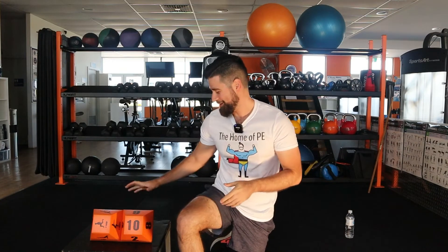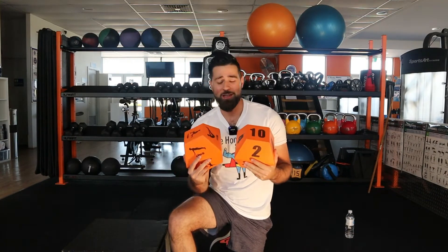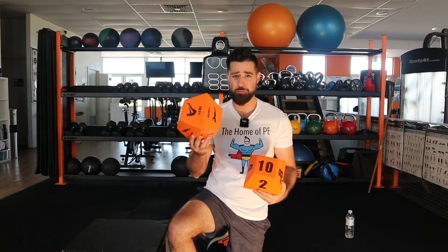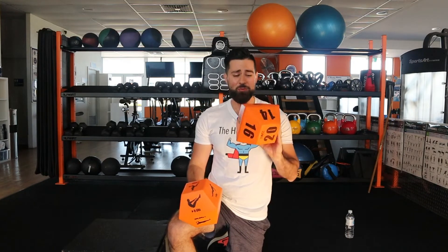Good morning everybody, welcome to the Home of PE and I'm Mr. H. Today's workout is going to involve our mega dice. Mr. Hirani will roll one of the dice and it will give us the activity or the movement, and on the other side it will give us how many repetitions — which means how many times we complete that particular movement.